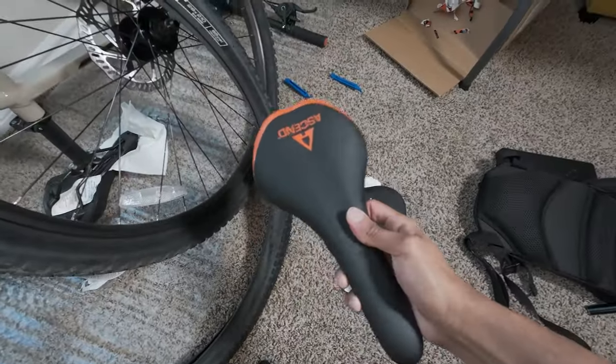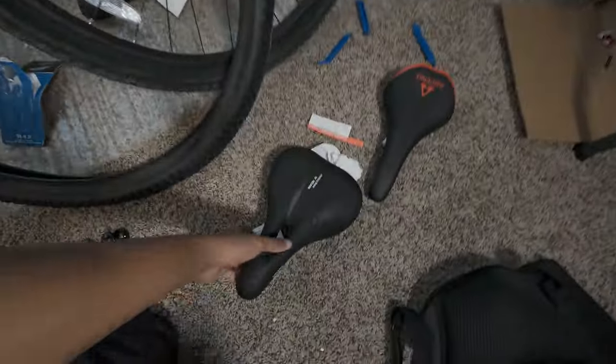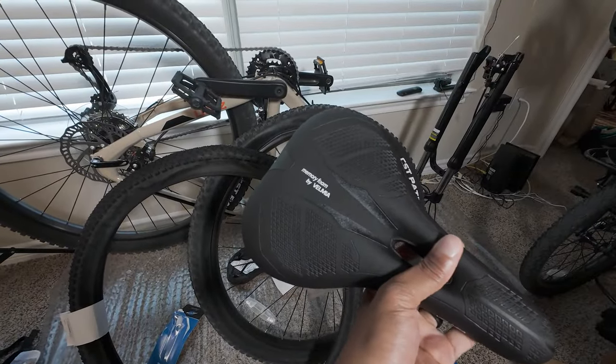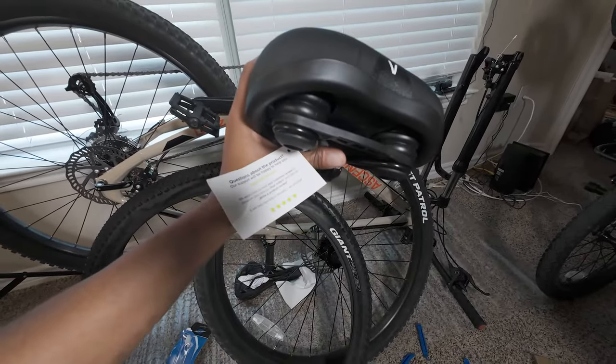I've also decided to upgrade my seat again. This was the stock seat — if you guys watched my last video, I went to Academy and got this Bell seat. I tried it out for the last video and my rear end absolutely hurt so bad. So I went on Amazon and got this one by Velma. It's pretty heavy, I'm not gonna lie, but I'll justify it by saying it has shocks on the back. Since I've got a hardtail, this is my shock absorption.